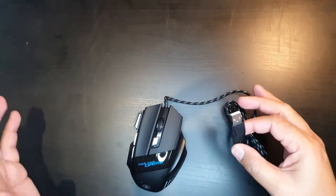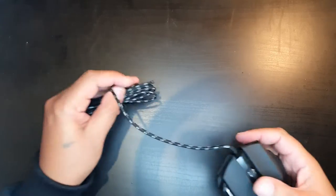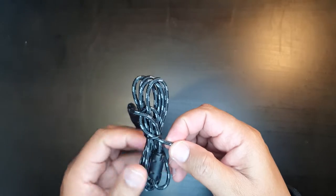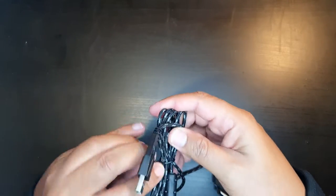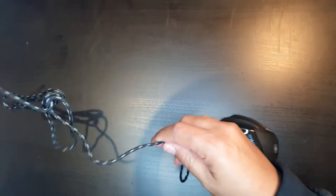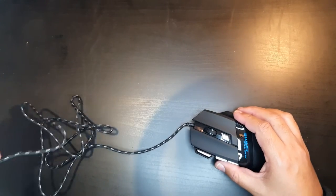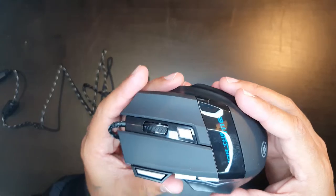Looking at the mouse, it's very light. I like the cable — it has those thread-protected cables and it is quite long as well. Just opening this up, it is about two meters. The material looks pretty nice.